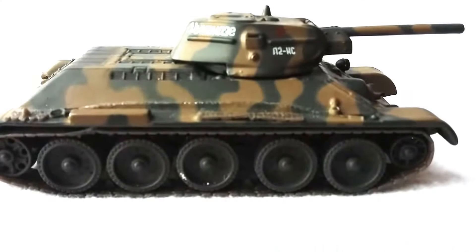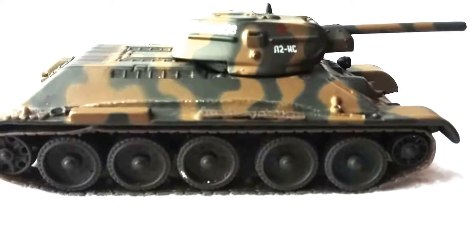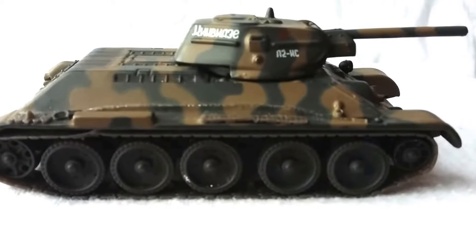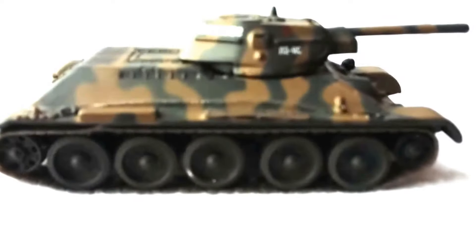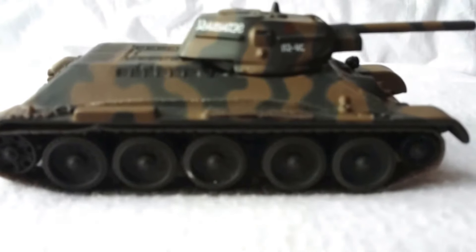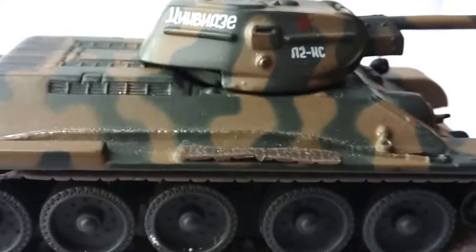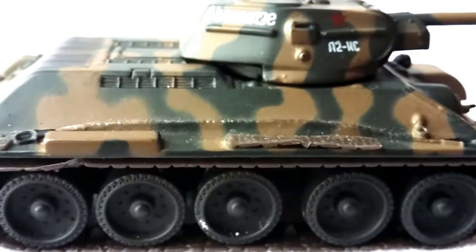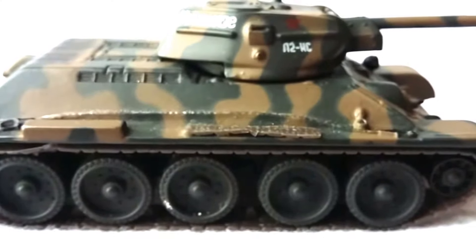These are 1:72 die-cast models with a little bit of plastic involved as well. They came with the periodical magazine Combat Tanks Collection, which was out roughly from about 2005 to 2010. The little models they released with them were quite nice — they did a vast range, mainly World War II up to the modern period.